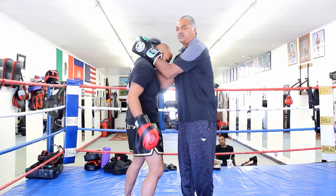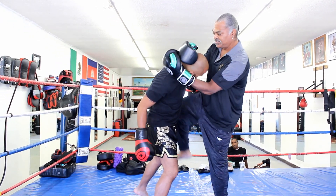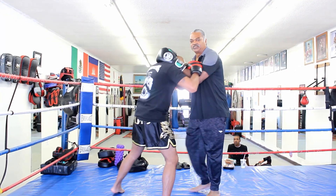And you can turn his head to the side. When you turn his head, you can give him a knee. You can push him out with your elbows, pick up that knee, and bring him back into the knee.